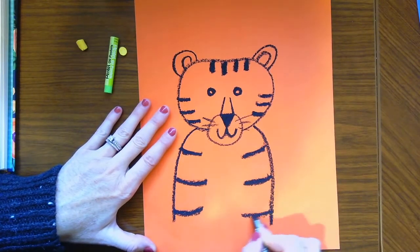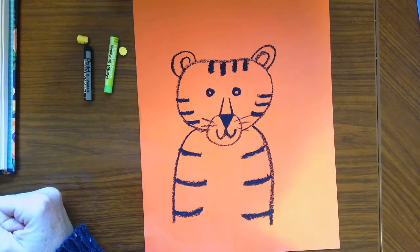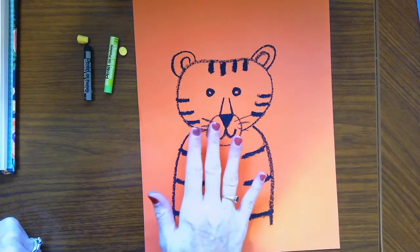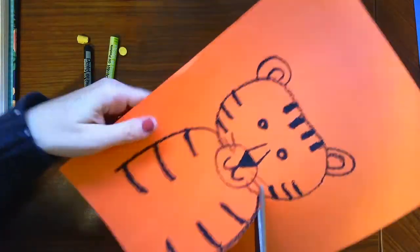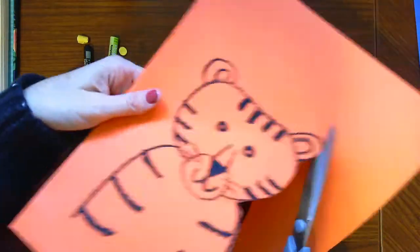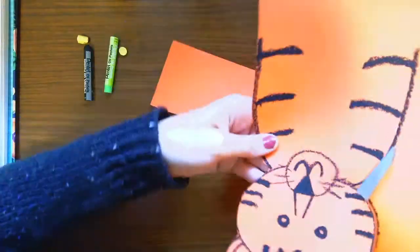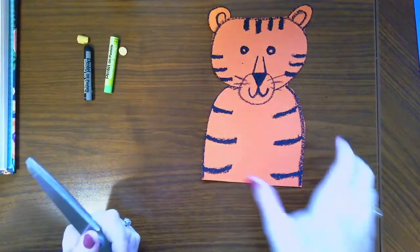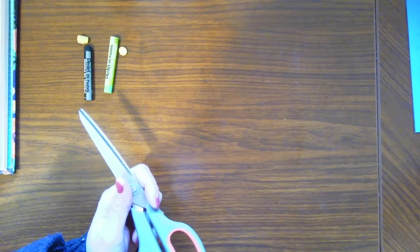He's just going to be peeking up from the bottom of our page like that. Now you're going to want to cut out your whole tiger. We're going to cut the tiger out, set it aside, and then we're going to make the leaves. We've got our tiger — put him over to the side and now we work on some leaves.